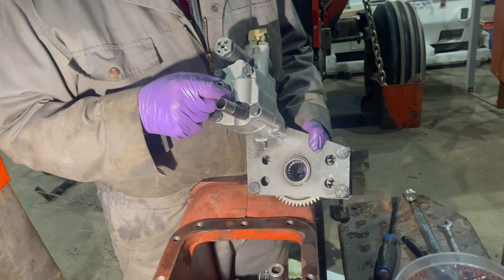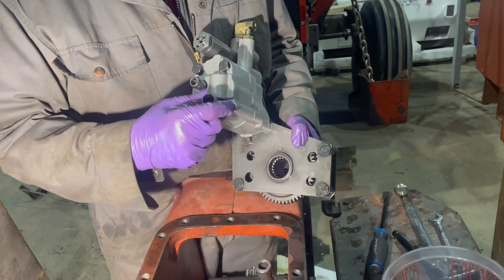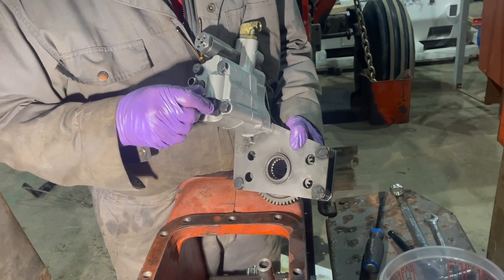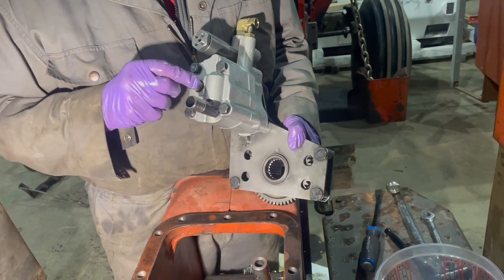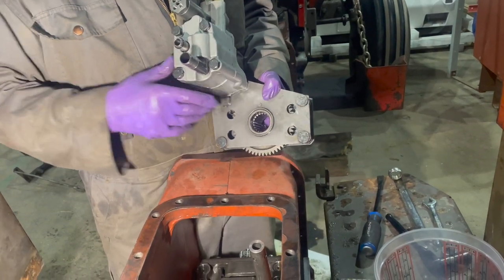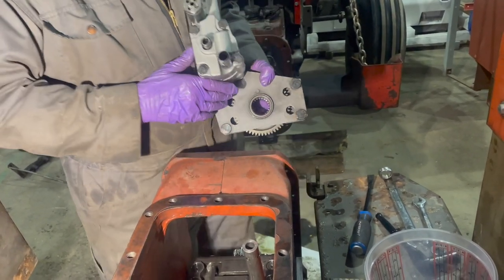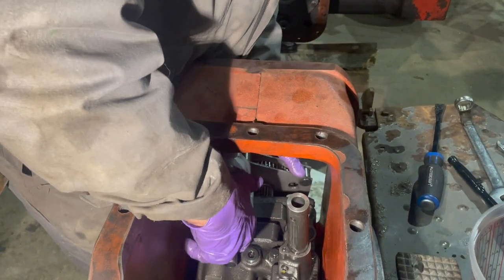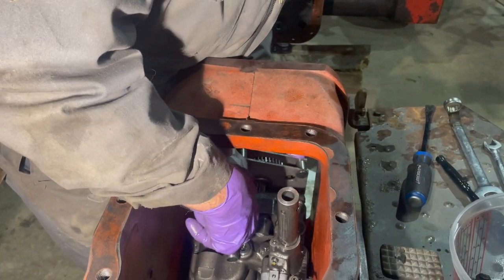I also took the little connector pipes from the old pump and put them in this new pump. Now we're ready to put this pump on the front because it has to go in as an assembly — it can't go in totally separately.